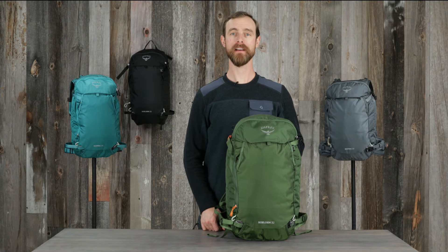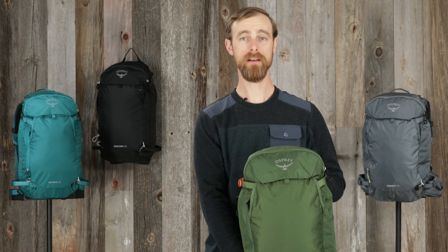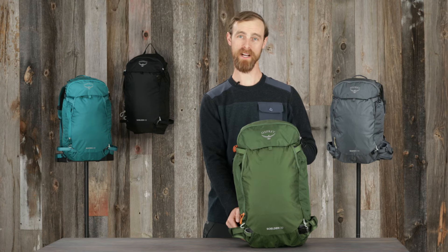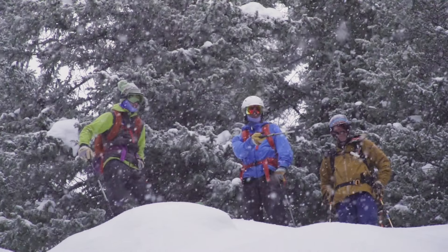Hi, I'm Matt from Osprey and I'm here to tell you about the Solden and Sopris backcountry ski and snowboard packs. The Solden and Sopris is a technical backcountry snowpack that offers outstanding fit and function in a durable lightweight package. It's designed to maximize comfort and mobility, enabling dynamic body movement that saves energy for extended backcountry fun. In order to develop a great backcountry snowpack, we partnered with our friends at San Juan Mountain Guides.